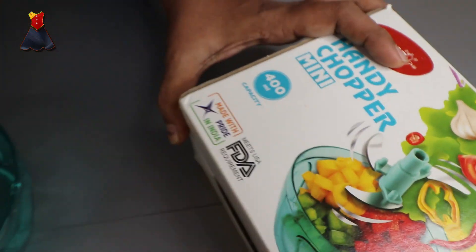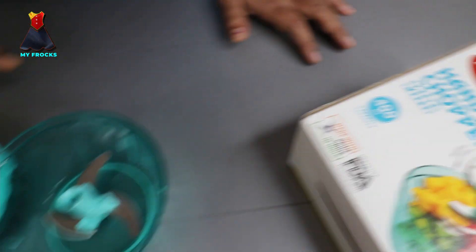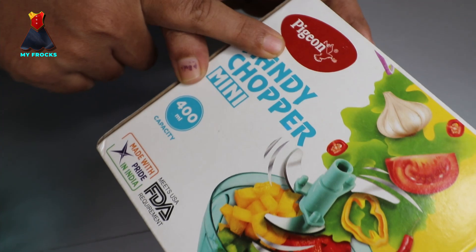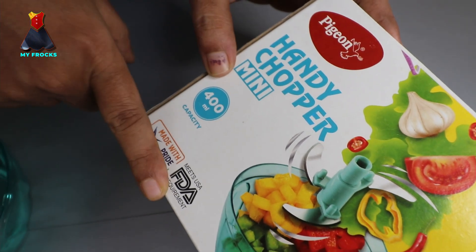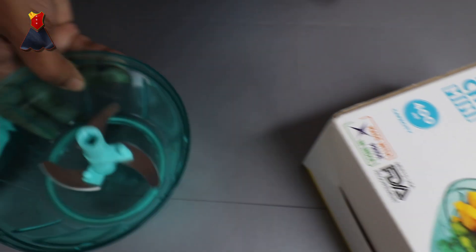This is a small family product. This is a PGM company product. This is also available on Amazon. I will give you a link in the description.